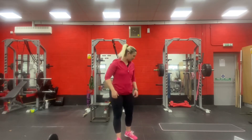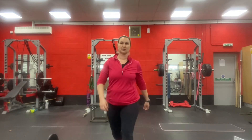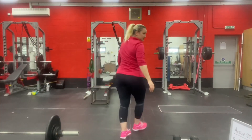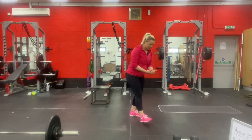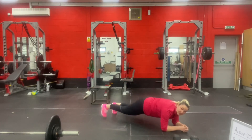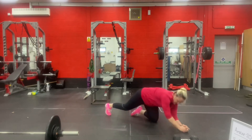For the plank toe taps, you're going to be on your elbows and your toes, stepping your feet out to the sides. So, down on your elbows in a plank position, tapping one foot out at a time — one, two, three, and so on.